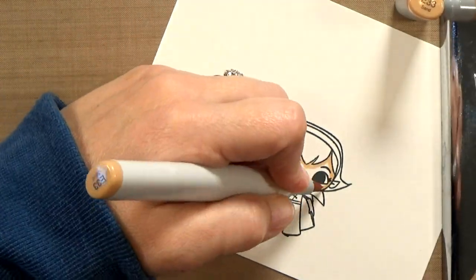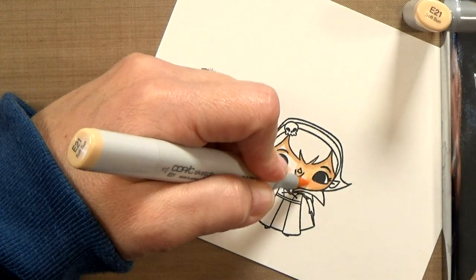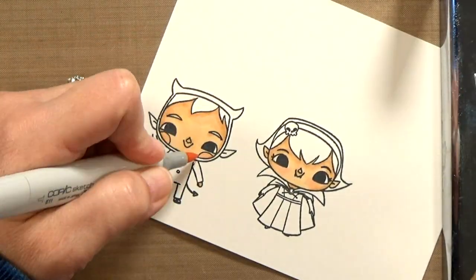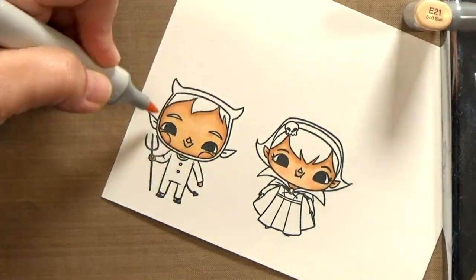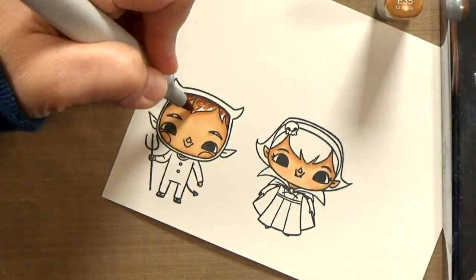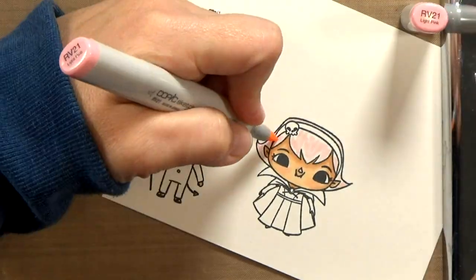If you don't want to watch me color, go ahead and skip ahead about a minute and a half. I'm not doing anything special. I'm just using two to three shades for each area. I use the darkest colors in the more recessed areas where the shading would be the deepest, and highlights on top. I was thinking about this little vampire — she's very cute.